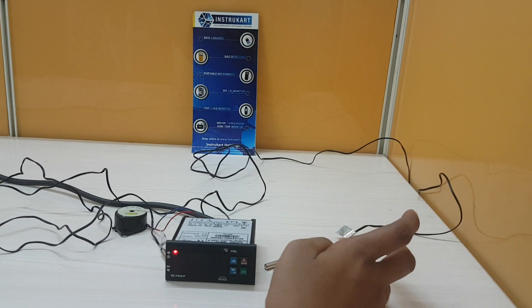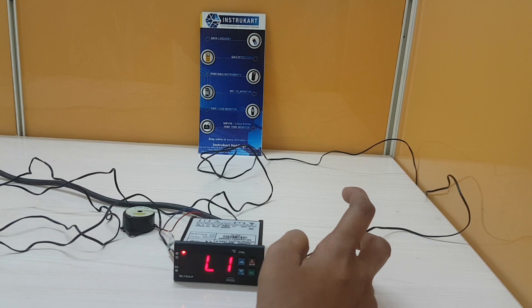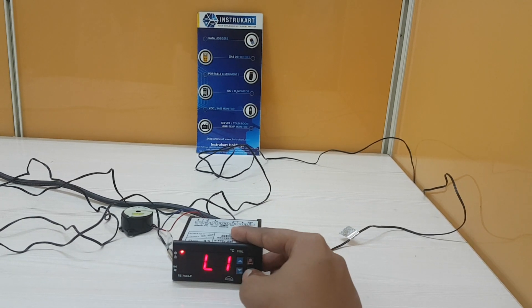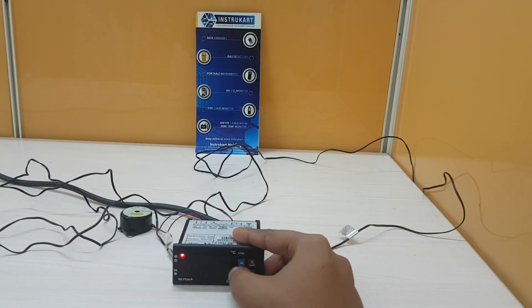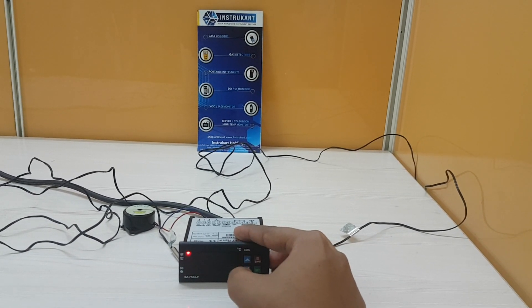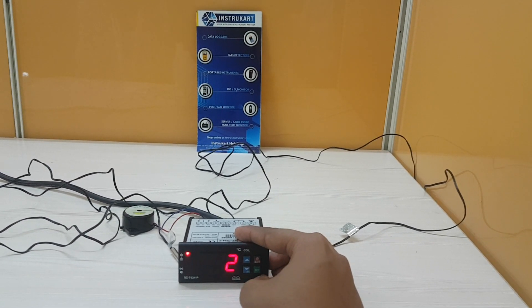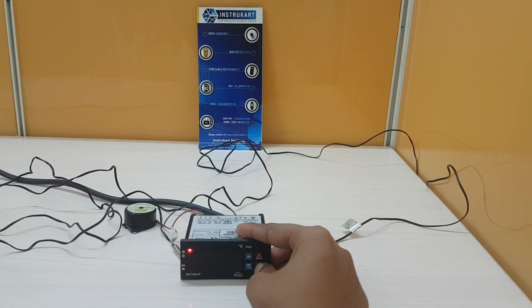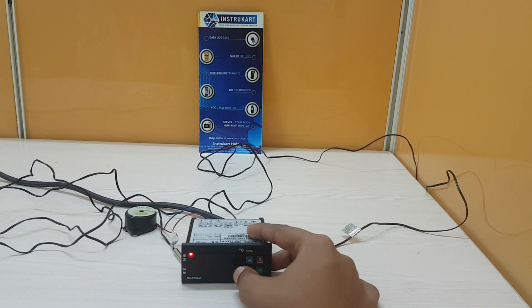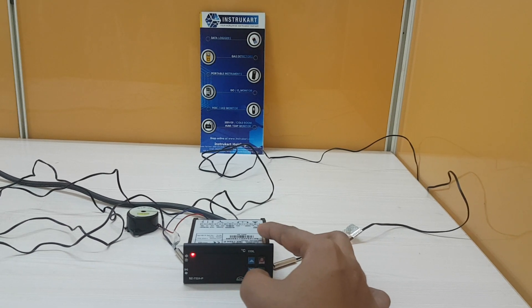The L1 parameter is used when an evaporator fan stop temperature is required. This setting limits the maximum temperature beyond which the evaporator fan will cut off. The L2 parameter is used to set the time delay between the evaporator fan relay cut-off and restart time. If L2 is set at 3 minutes, the evaporator fan relay will cut off at the temperature set by L1, but the fan will not restart for a minimum of 3 minutes, even if L4 — the fan differential temperature — is achieved earlier.